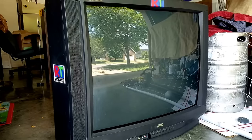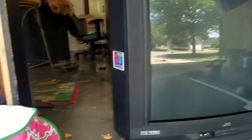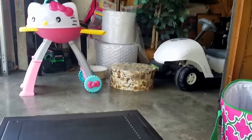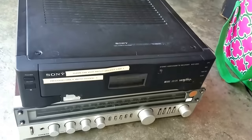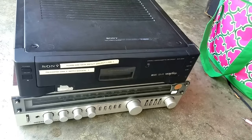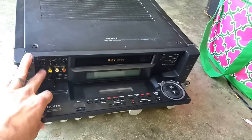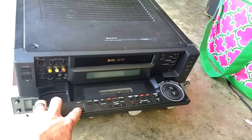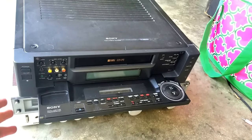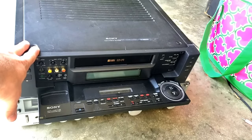We do have a problem though: there's no internet service at the event. So we're going to use some other equipment. We're going to take a really old-school approach and use this VCR. What I did was I took a brand new VHS tape and recorded four hours of music videos from the 90s off of YouTube, so we've got that all ready to go.